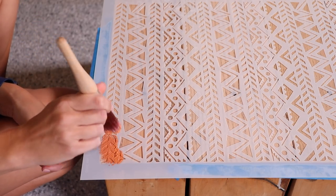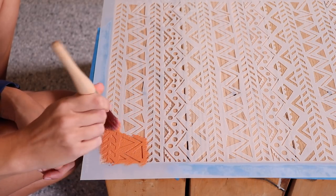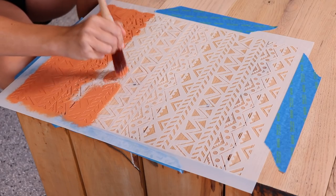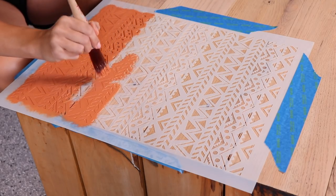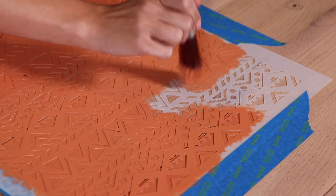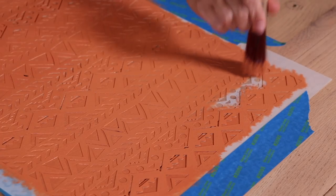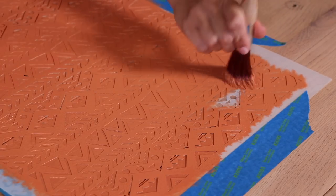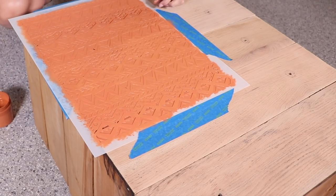I want a textured look so I didn't water down my paint at all so that it'll be a little bit stiffer and thicker, and I'm going in this stippling motion — that's going to give me texture. You just want to make sure that you don't overload your paintbrush too much because that's going to make your stencil bleed. I'm not a stenciler so this could go completely bad, but if it does we'll just fix it — can't be afraid to try new things.